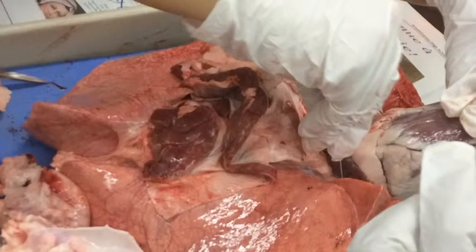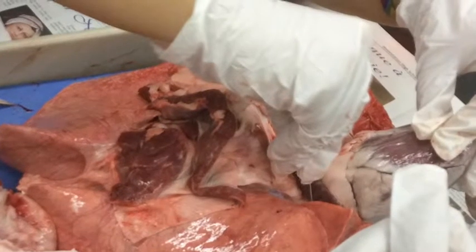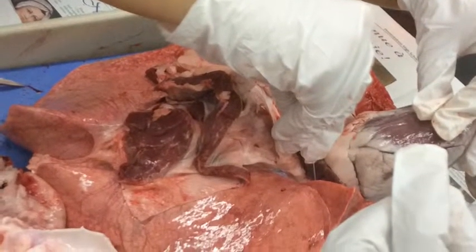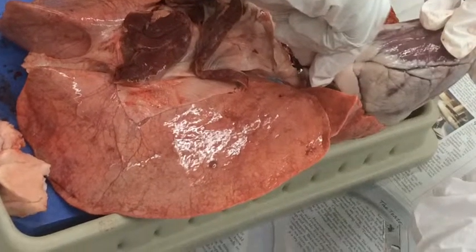Yes, we did have a pericardium membrane and it is present around the heart. Here we are removing it — it looks sort of like fat, but we were able to remove it. It keeps the heart contained in the chest cavity and keeps the heart from over-expanding when the blood volume increases.